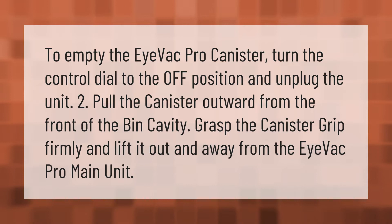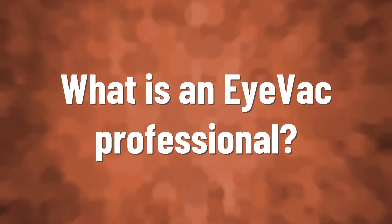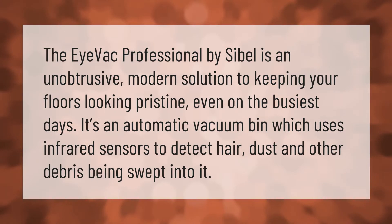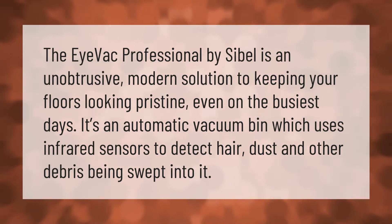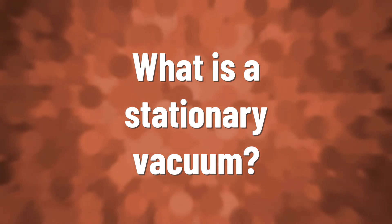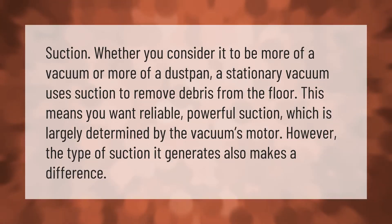The iVac Professional by Sabel is an unobtrusive, modern solution to keeping your floors looking pristine even on the busiest days. It's an automatic vacuum bin which uses infrared sensors to detect hair, dust, and other debris being swept into it.